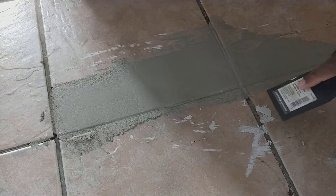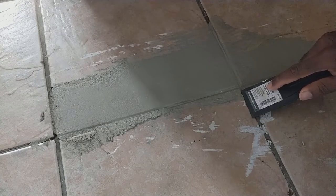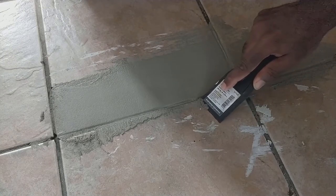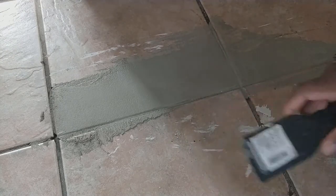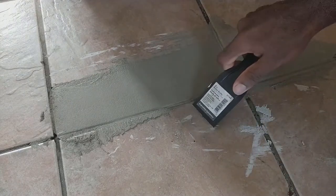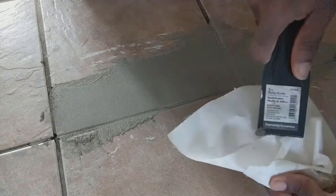Now that the concrete is a little firm, I'm going to use this scraper to scrape the edge of the tile and use a piece of paper to wipe it off.